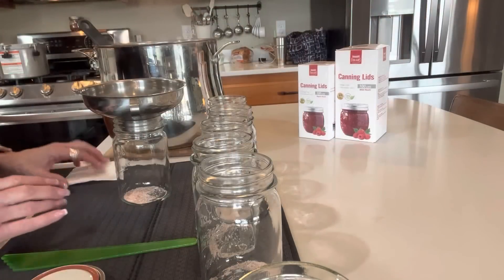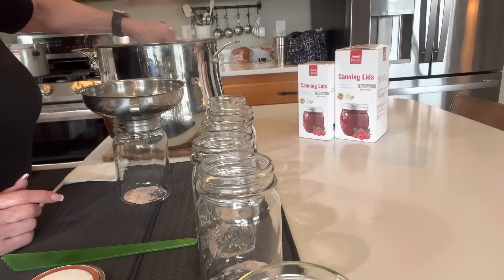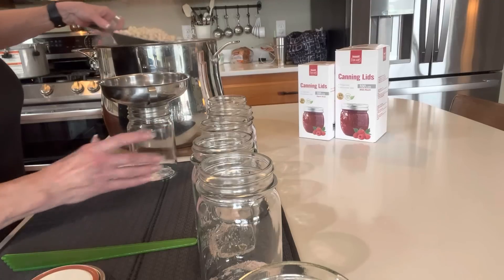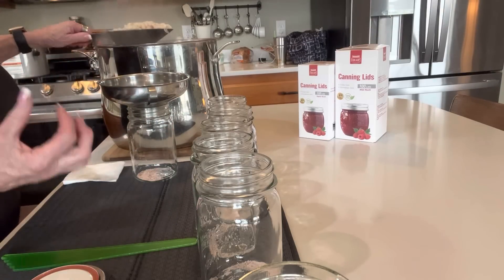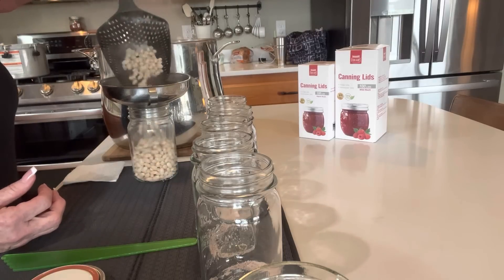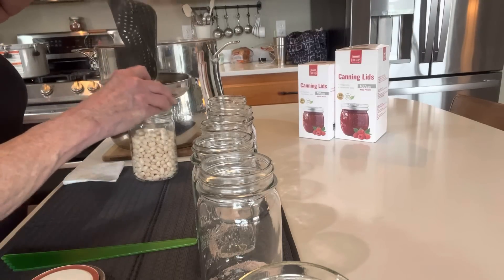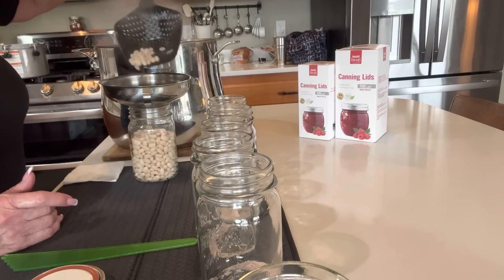Okay, we are ready to start canning. I simmered these beans at a pretty good boil for half an hour. Your water gets all cloudy with a lot of starch in it — it's good to get that off. I use a spider to skim it off. I want plenty of liquid in these jars.